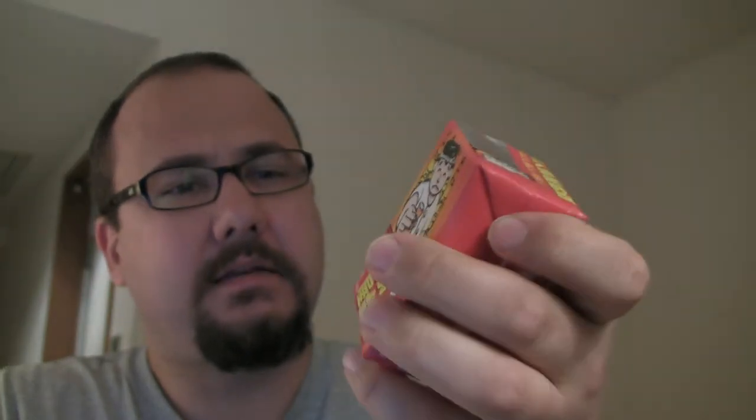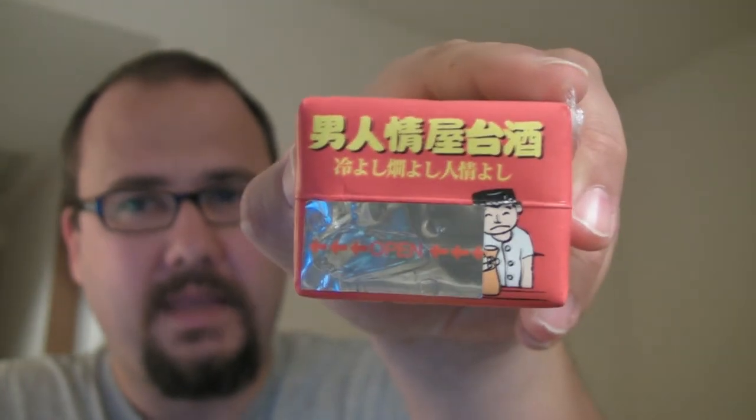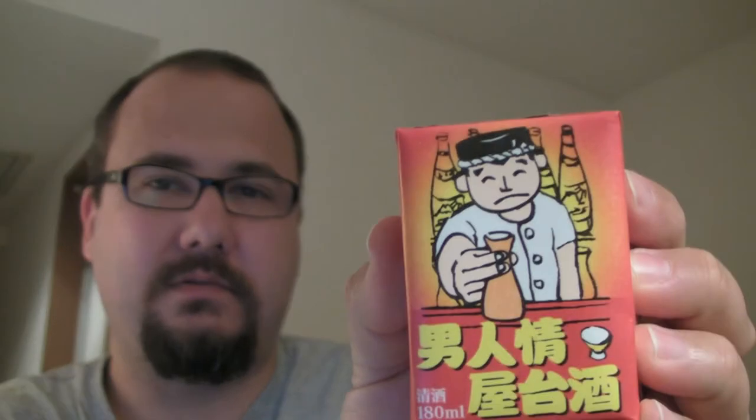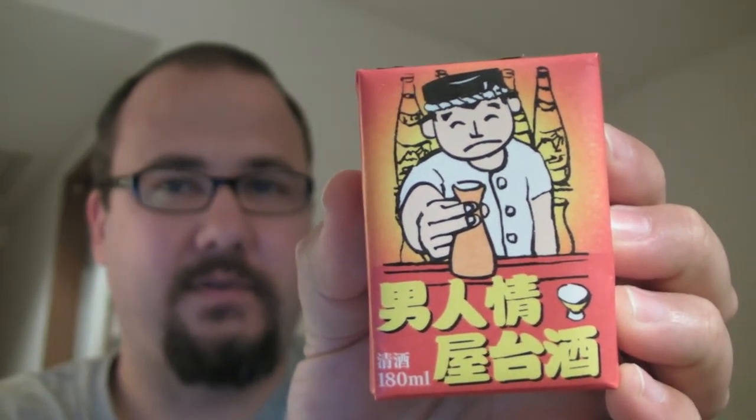Isn't it amazing? I'll try this now. This one has 180 milliliters in it, and it's a standard tetra pack. You can see the little opening here — the straw goes in. Let's get it in focus. There we go.